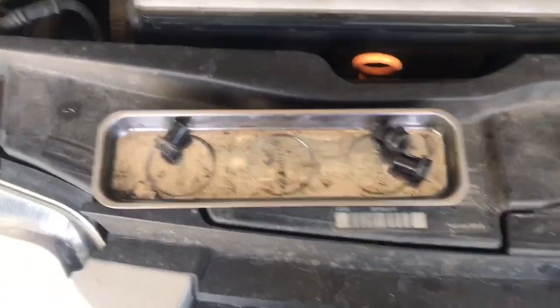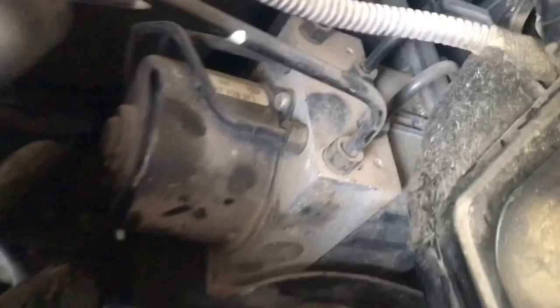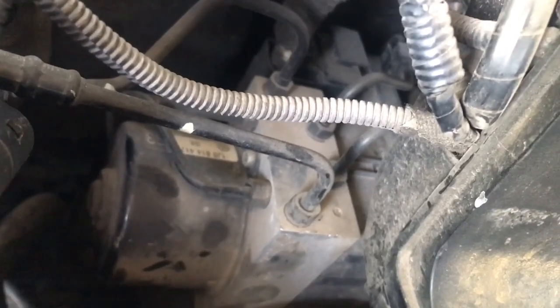After we remove those — there are three visible and then two underneath. Now we're going to start disconnecting the ABS lines, the brake lines. One thing you want to know is brake fluid does eat paint, so be careful with where it goes. I'm going to put a couple of rags underneath just to kind of catch it.